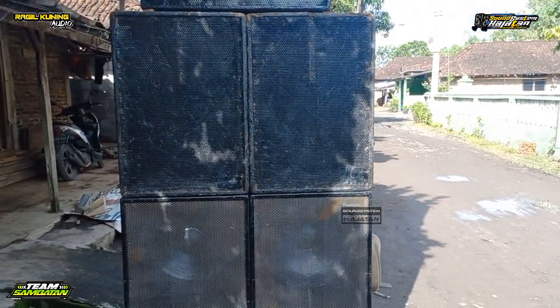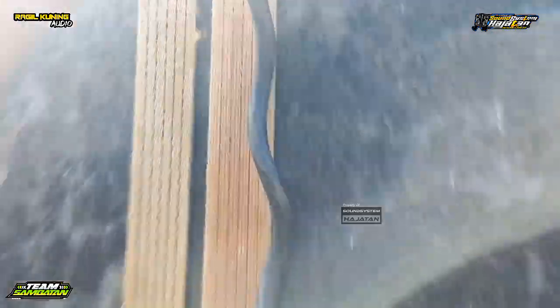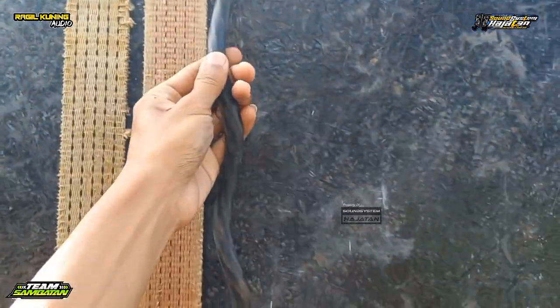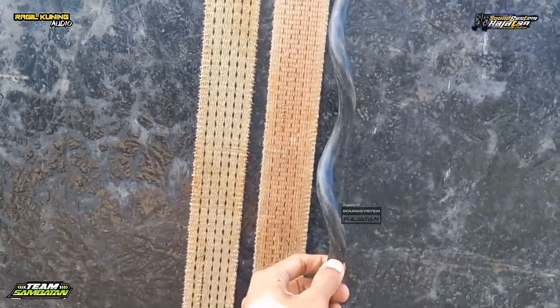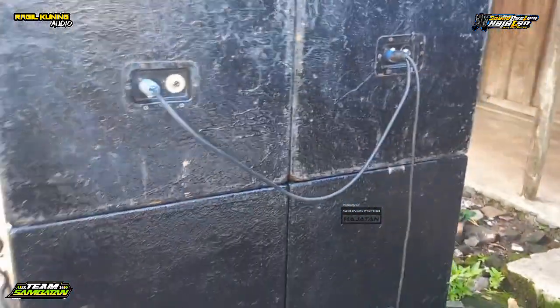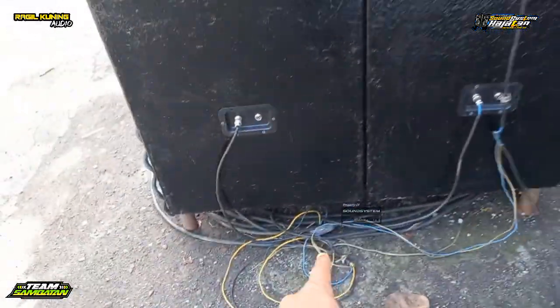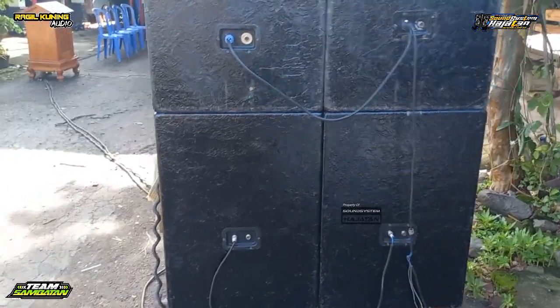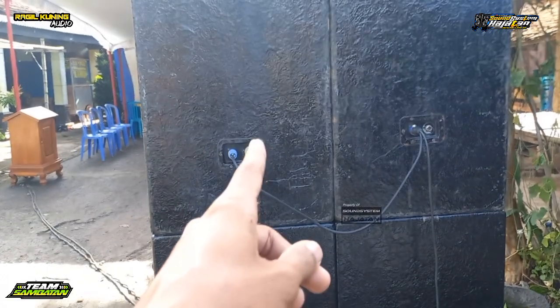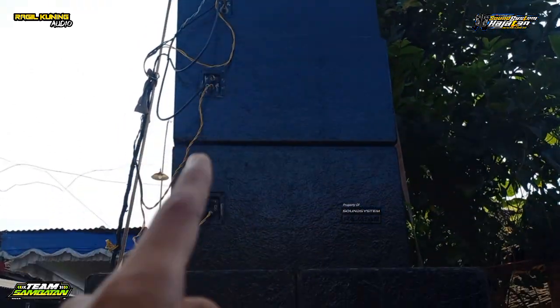FOH dari RK Audio versi ground stack-nya. Untuk perkabelannya ini juga sama, kalau tidak salah 6 atau 8 x 2,5. Dan untuk line array, mainnya kayaknya 4 ohm juga. Yang bawah pakai konektor dan yang atasnya pakai speakon. Untuk line array-nya pakai konektor semuanya.